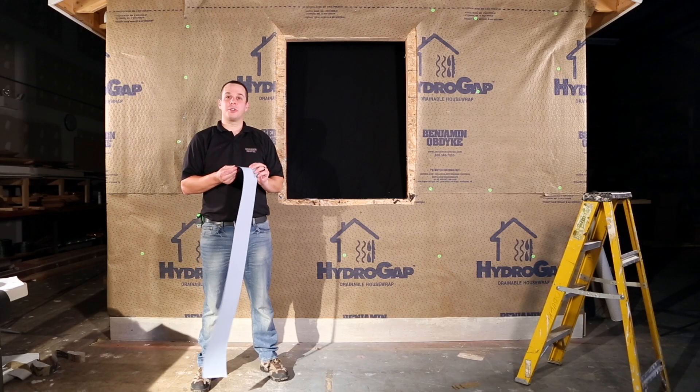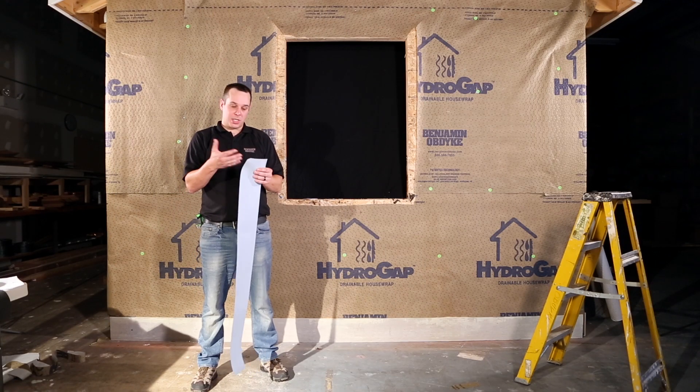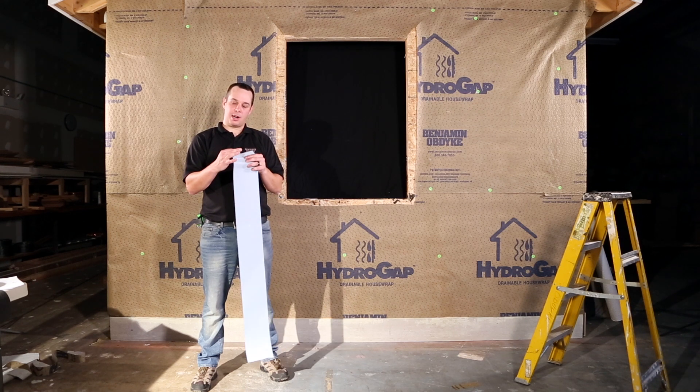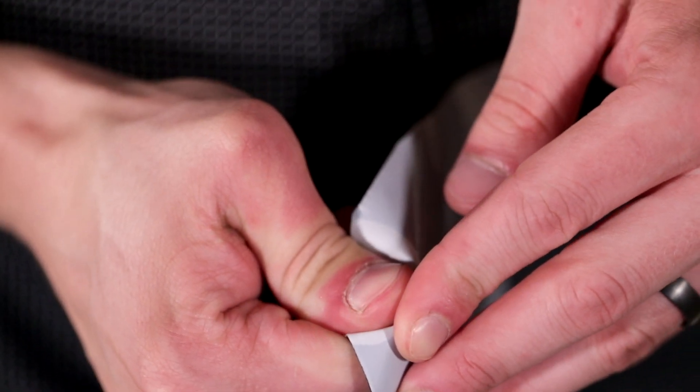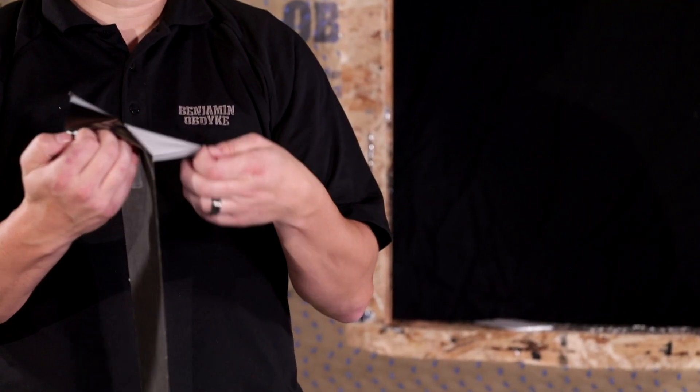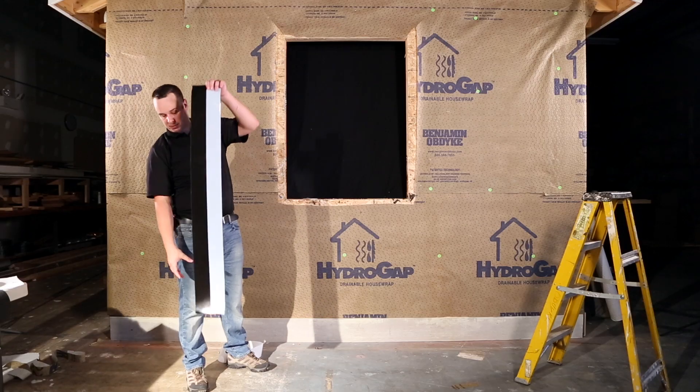One quick tip for installing any flashing tape, particularly our HydroFlash: if you fold the corner back on the release liner and you squeeze and pull back, you'll start the release liner. This really helps to make things a little quicker and easier in the field. You do have a split release liner.